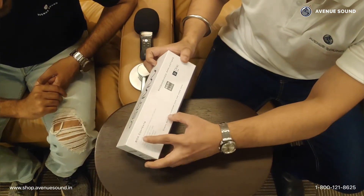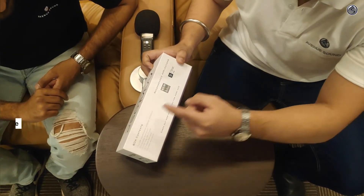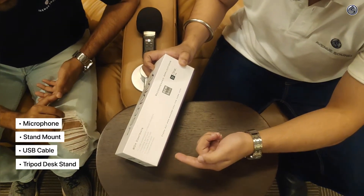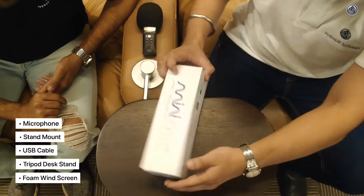As you can see on the box contents, it shows that we have got one microphone, one stand mount, the USB cable, the tripod desk stand, and a foam windscreen. So let's check it out quickly.